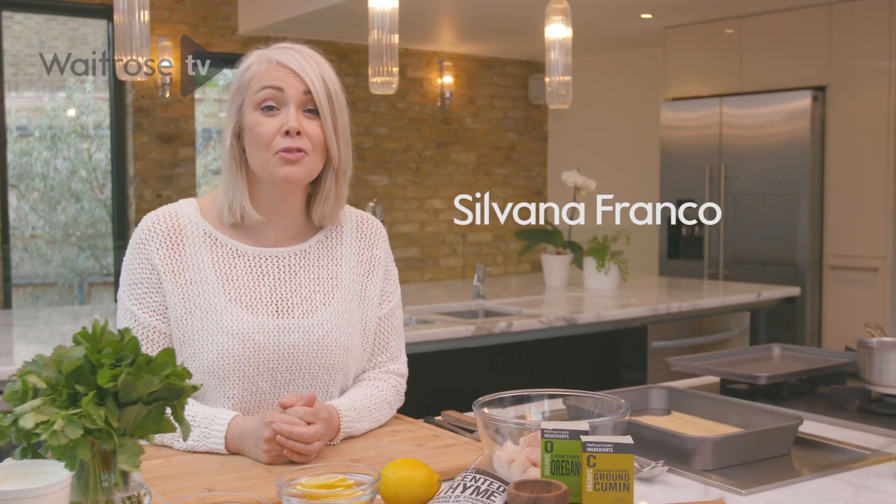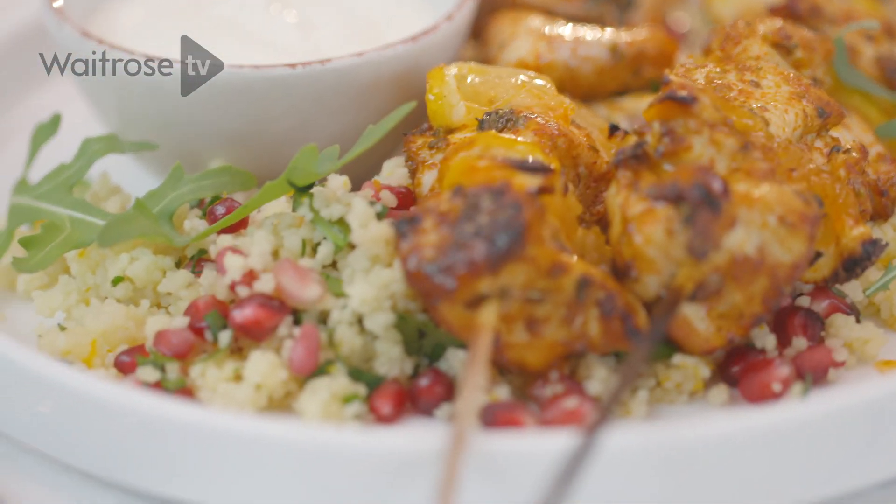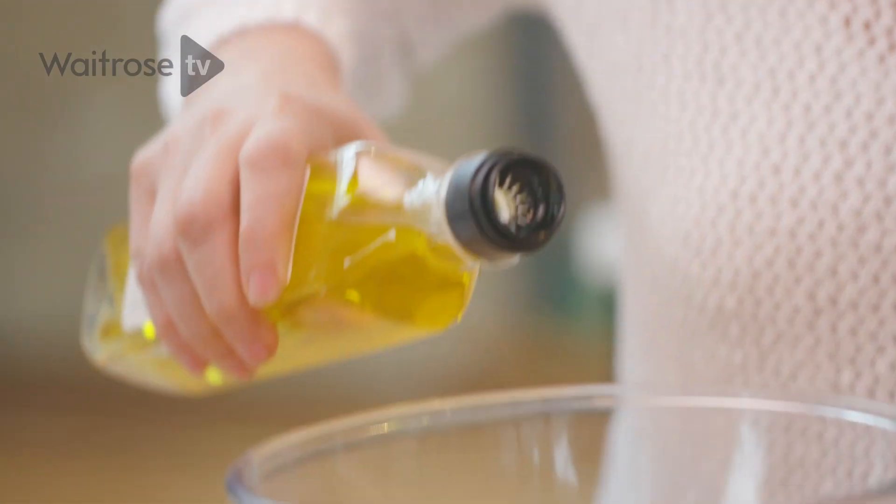These spiced chicken skewers make a great midweek supper that's on the table in half an hour. I've got some chicken breast here that I've cut into large pieces, and I'm going to start by adding a splash of olive oil.